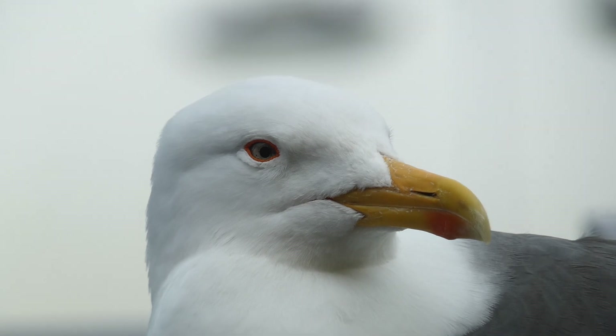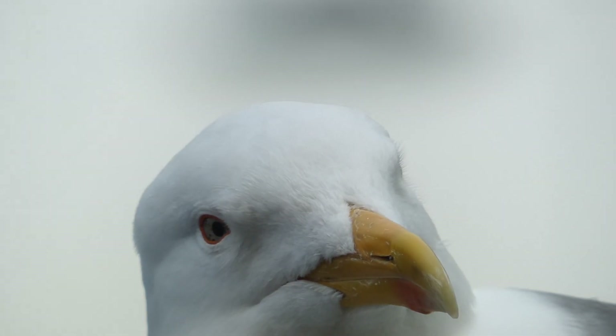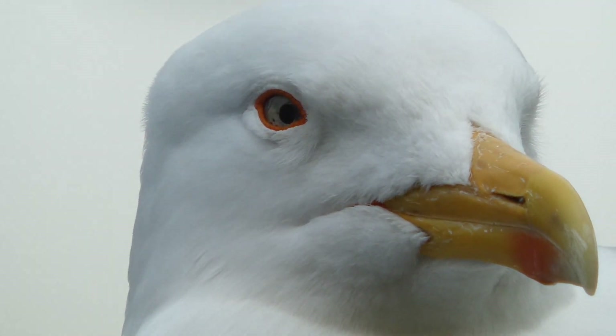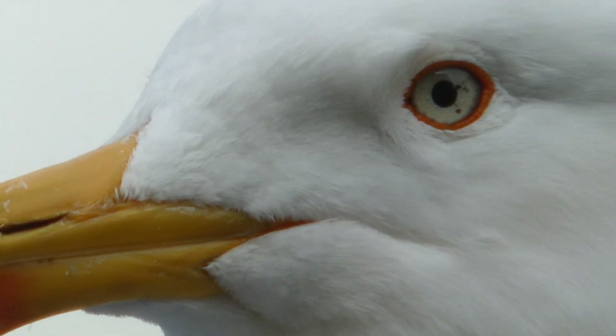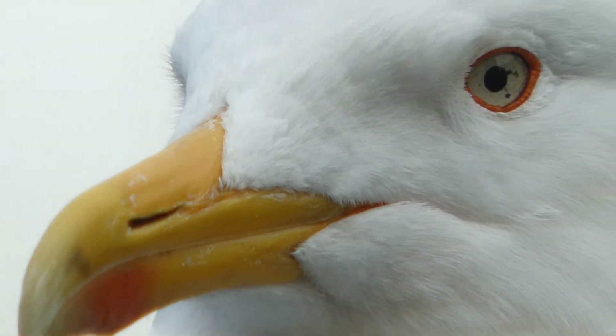We've lost focus now, which is a bit of a shame. Not quite sure what's going to happen here — maybe this is just a problem with video. There we go, back in focus now. Not sure what resolution we're shooting at — should be the highest standard, I think it is.